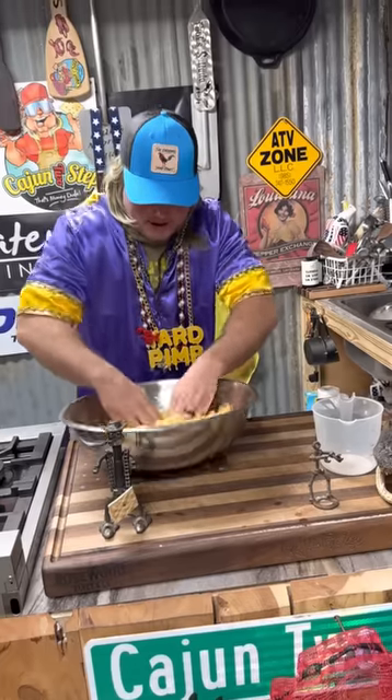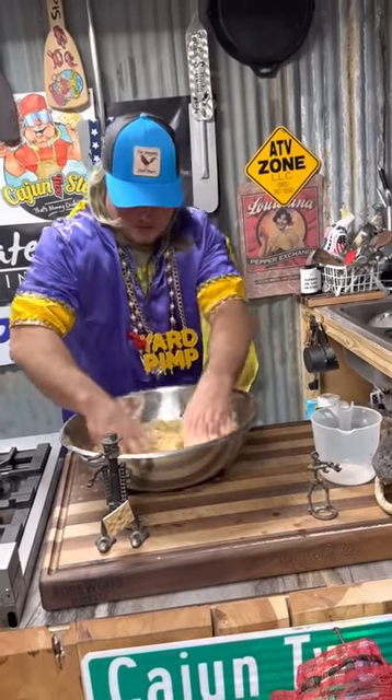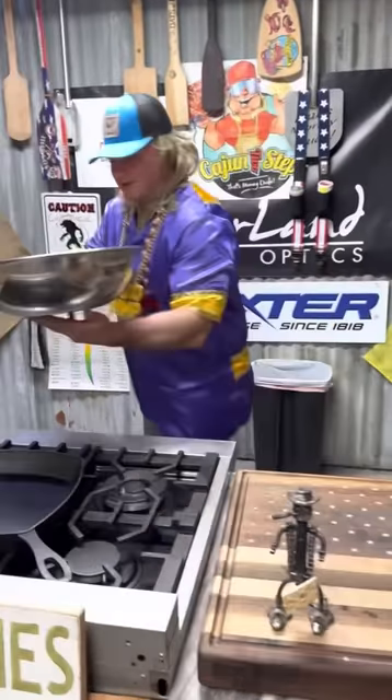Oh, you can smell that right there. I think it's that cinnamon whiskey. That's what it's gonna look like. Come check that out. A couple hours in that old ice box.